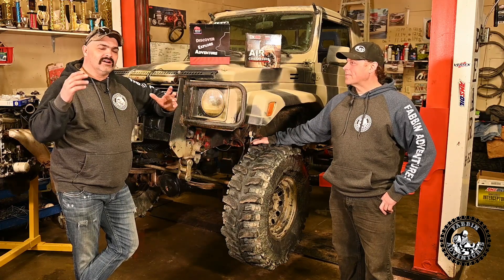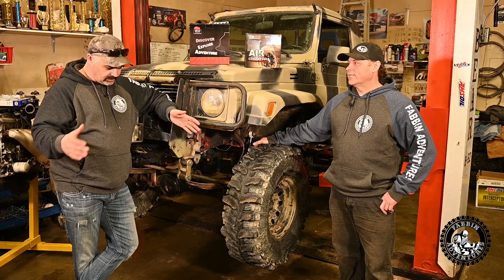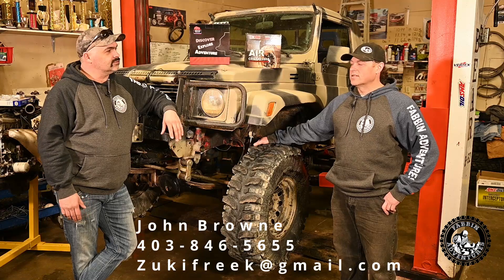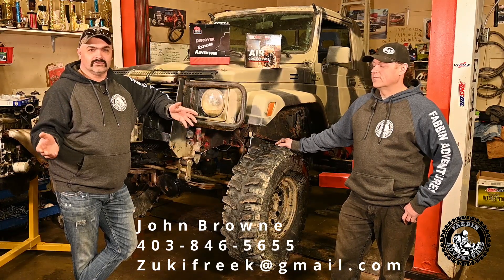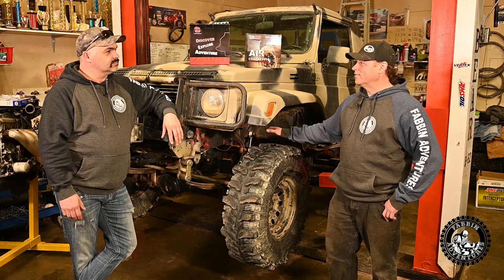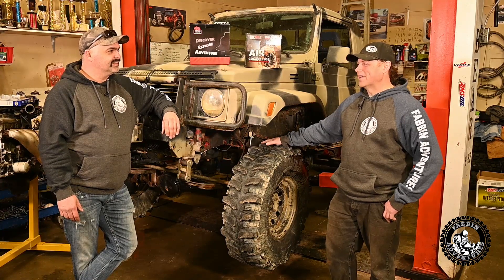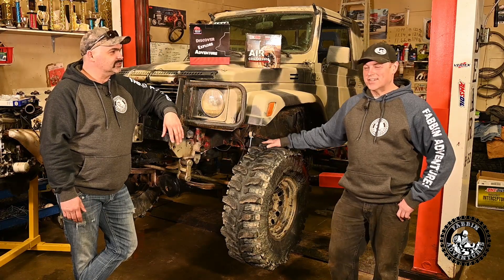I'm going to leave John's contact info in a few spots in the video and down below. If you've got questions or want swaps or harnesses done — including mail-in harnesses — he'll take a harness in by mail and modify it. They're coming in from Texas, going to the 2.3. They're going to like the power — though you always find the weak link when you go up in power.